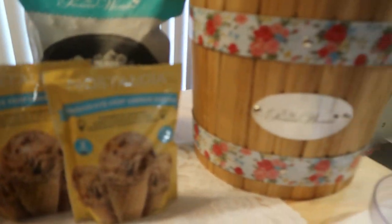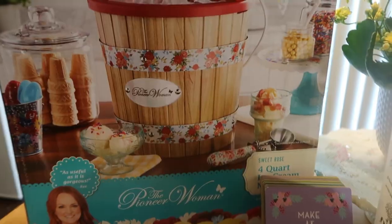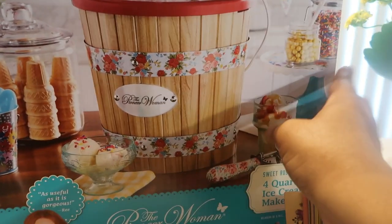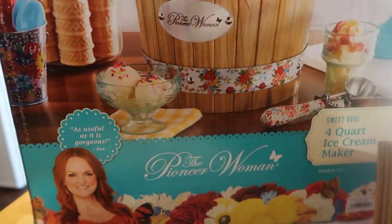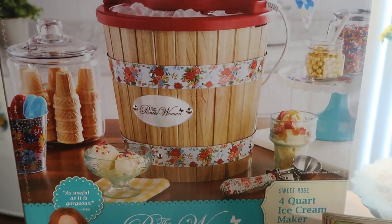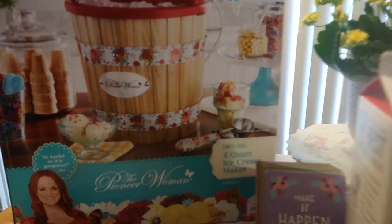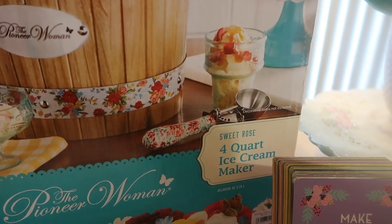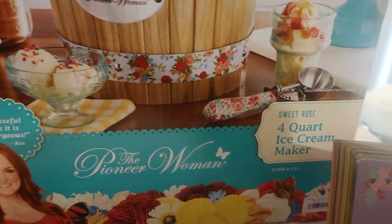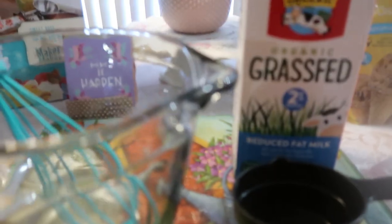This is the outer casing of her machine, and this is what the box looks like for those of you who have never seen the Pioneer Woman ice cream maker. They still do have it online. This is a four-quart ice cream maker — you can double this recipe — but we're only going to use one batch because I have a small family.